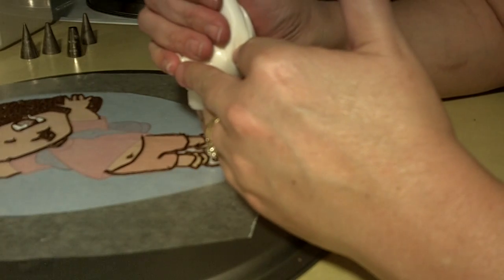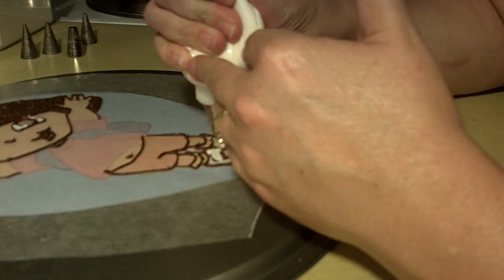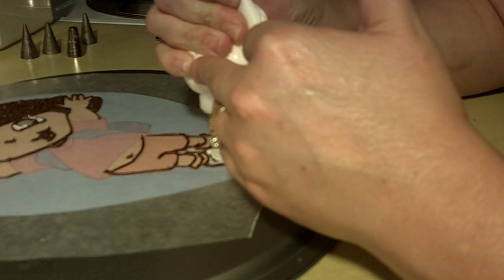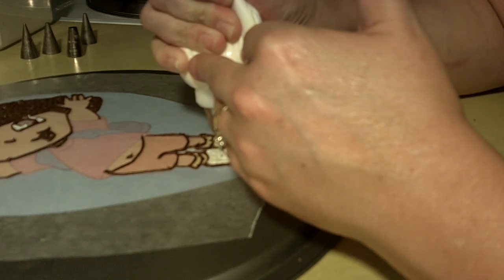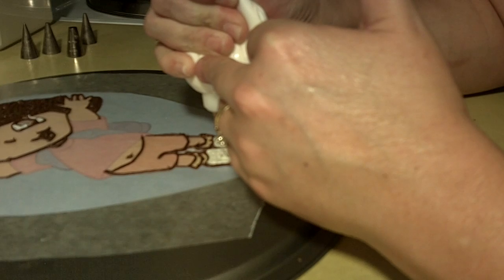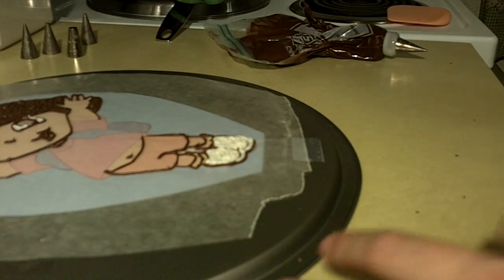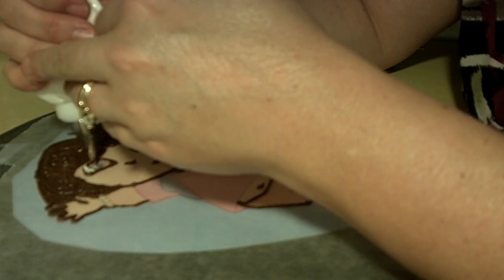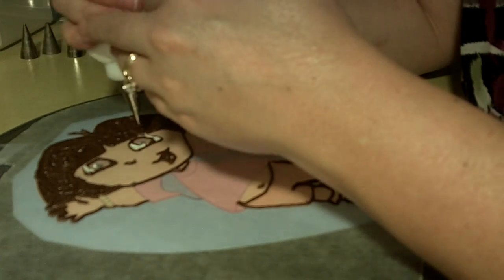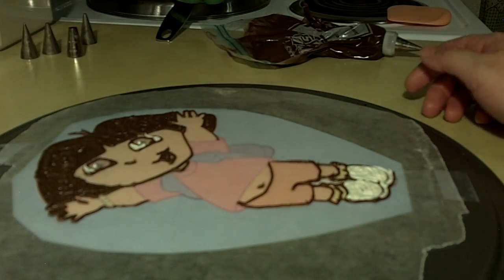One more little shoe. Make sure to keep your tip out of the icing where you'd drag colors around — you don't want to do that, especially if it's not frozen. So there are her shoes and eyes. She does have one more little spot in her eye — a little white spot — so we'll go ahead and place that one. We're going to pop her in the freezer for a few minutes and we will be back.